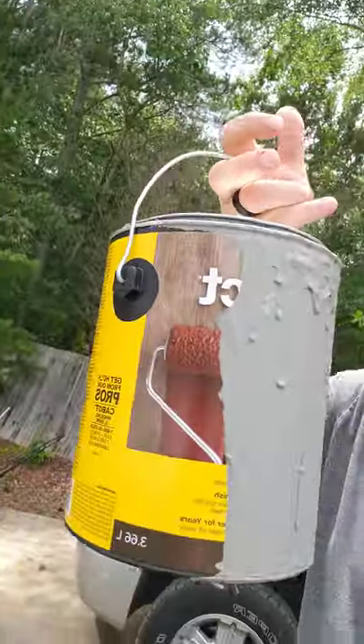She said this stuff right here works really good. It's called Deck Correct — it's a little hard to see on camera, but it's in a yellow can. She said you can get it any color you want. So I said, of course, gray.